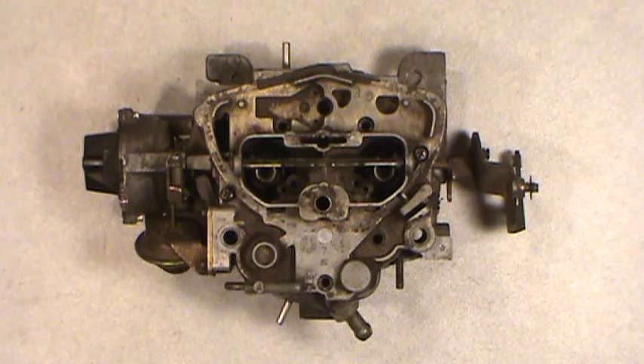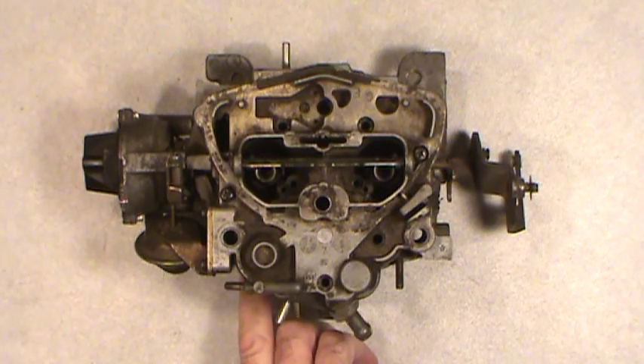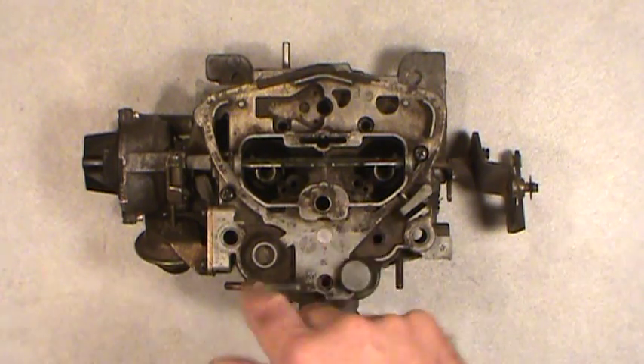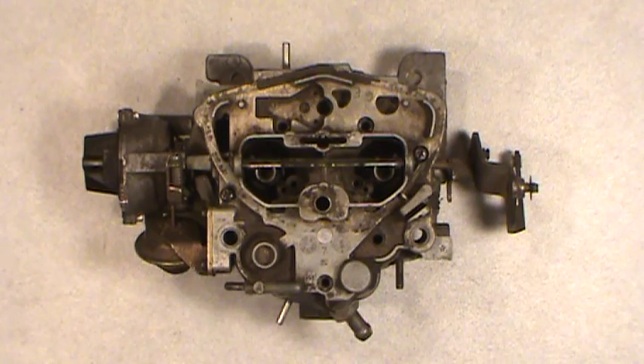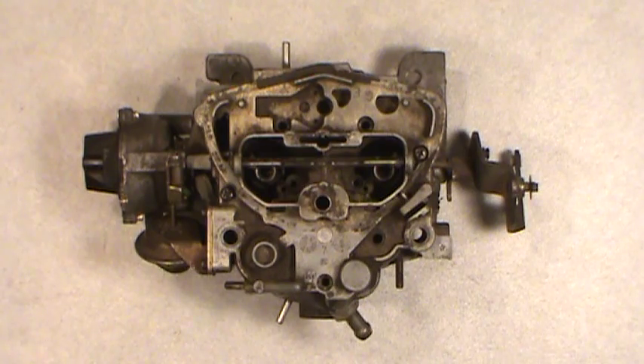Welcome folks. What I have for you today is a Rochester Dual Jet — I think it's a 210 model. What I'm going to show you today is how to get the idle mixture screws out of there, because in these particular ones, this is a 1980 model off of a small block V8 that GM made — whether it's Pontiac or similar models around 1980. It's basically a carburetor; it mixes the air and gasoline to make your engine go, in the right proportions.